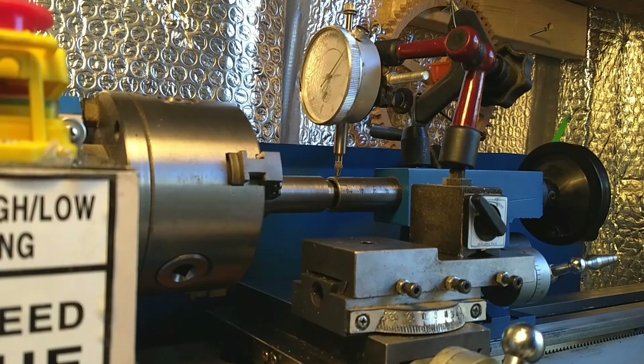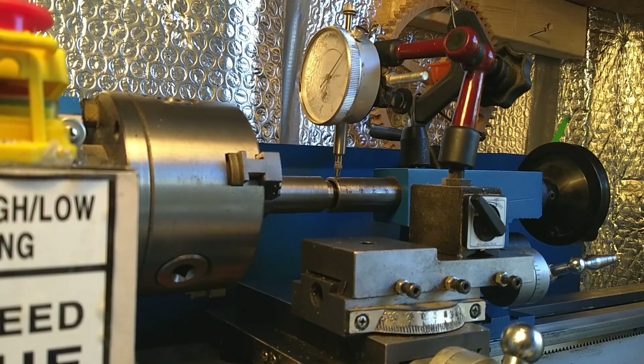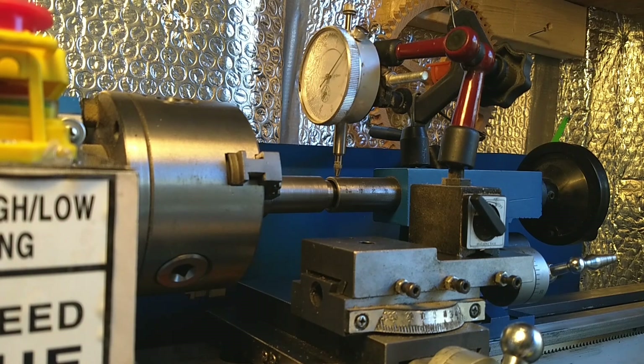This is the procedure I'm using to align the tailstock of my mini lathe, which seems to be out quite a bit. There are a lot of problems I've found with this little lathe. I've had it about a year and, I'll be honest, it's a bit of a dog. Nothing lines up very well. I have a lot of things to fix so I'm basically going to strip this down and start again. I'm at the tailstock now and I couldn't find any videos on how to do this properly.